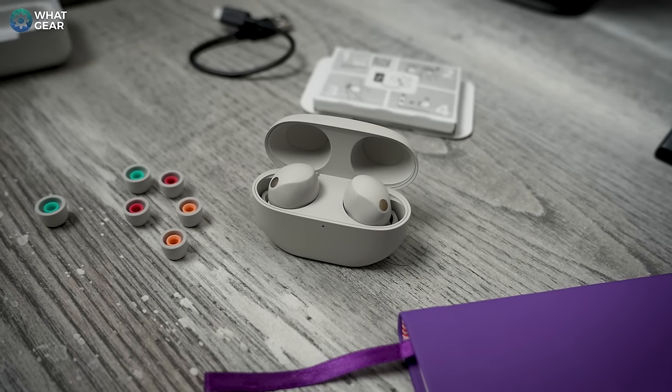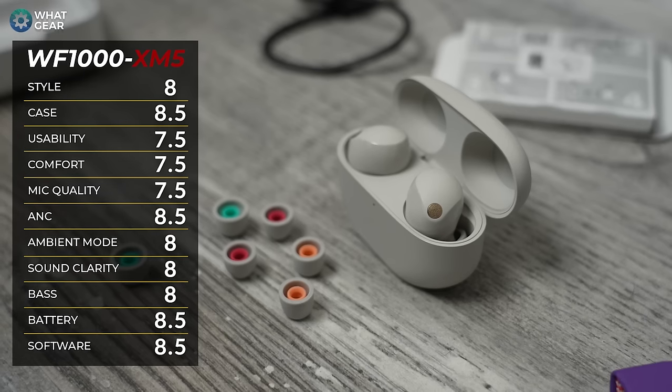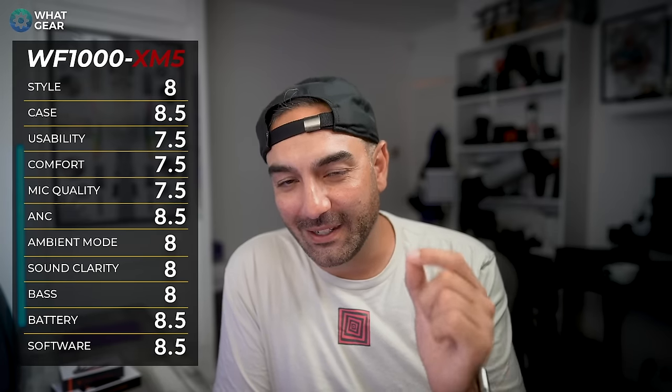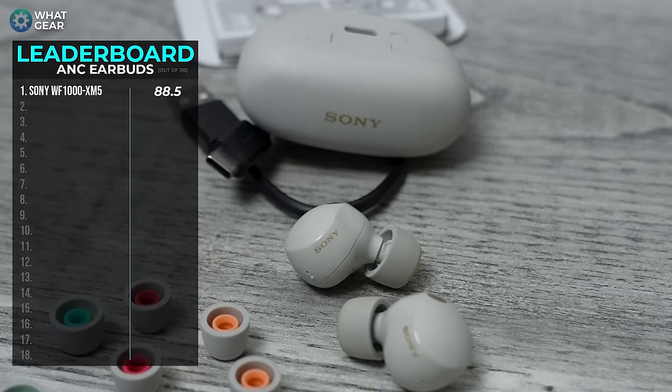These scores are based off my two-month testing period. Really, there are only a couple of areas that need improvement: stability in the ear for energetic exercise — maybe a wing-tip attachment like on Beats — and microphone quality, whether through better hardware or software. To conclude, Sony sits at number one on the WhatGear earbud leaderboard. Let me know in the comments what earbuds you'd like me to check out next with this new scoring system, and whether the system is missing anything or needs tweaking.